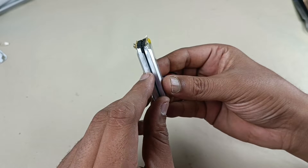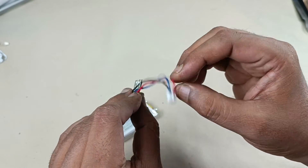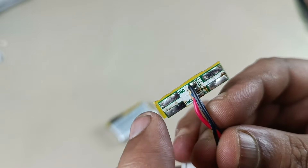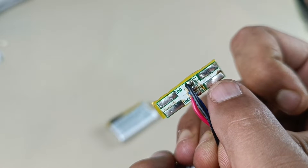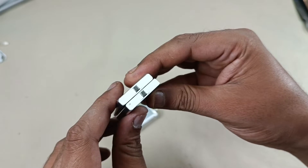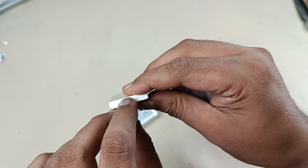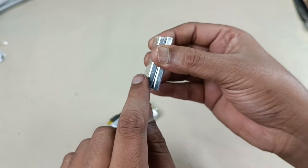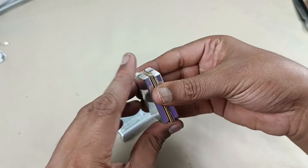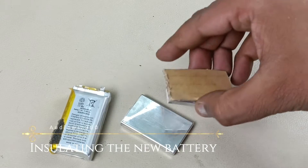There are two batteries of 3.7 volts each, connected in series with this BMS, so the output will be 7.4 volts. Looking at the BMS: the negative terminal of one battery goes to B-minus, the positive goes to BM1, and the other battery's positive comes here to B-plus, with the negative going to BM2. To prevent a short circuit — since the metal casing has both positive and negative terminals — I am going to place a piece of hard cardboard between the two batteries, then wrap and insulate them so they don't shift.